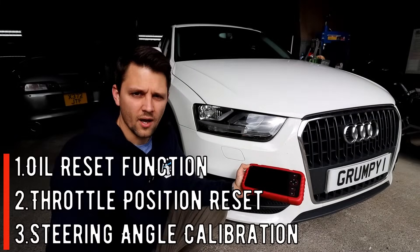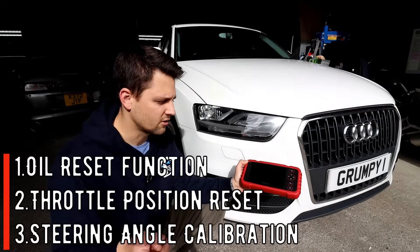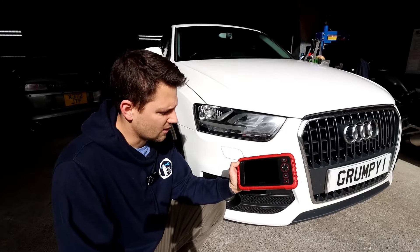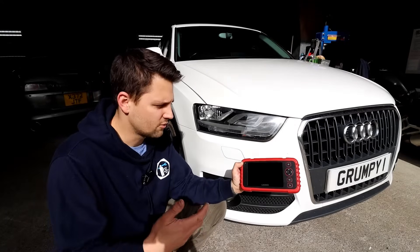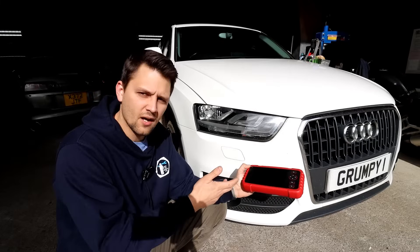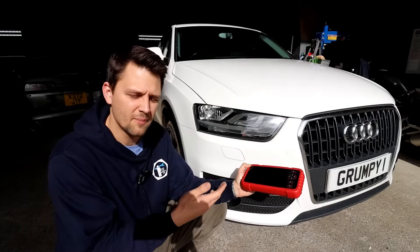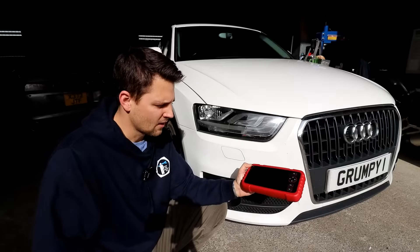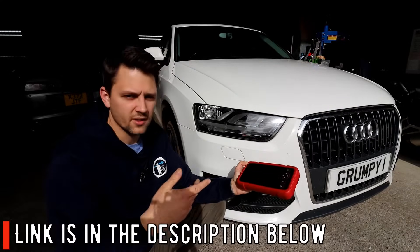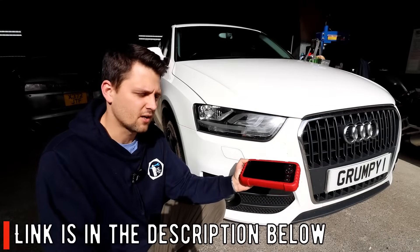The other feature it has is the steering angle reset, which is really handy when you've been doing some work, or if you've got a fault code saying your steering is not straight — you can zero it. I'll demonstrate one of these functions. I'm also going to show you how to look up DTCs, what live data you can get, the technical support, how to set it up, and the unboxing. The link for this tool and for other Launch tools in case you need something more advanced will be in the description below.